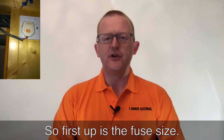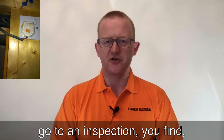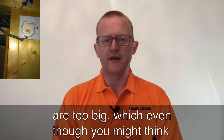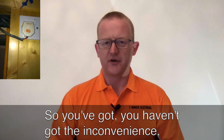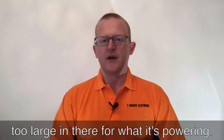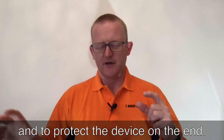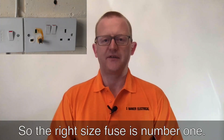First up is the fuse size. Quite often when electricians go to an inspection or PAT testing, you find that the fuse sizes are too big. Even though you might think a larger fuse is less likely to blow, it's actually dangerous to put a fuse size too large for what it's powering. The fuse protects both the cable and the device on the end, so the right size fuse is number one.